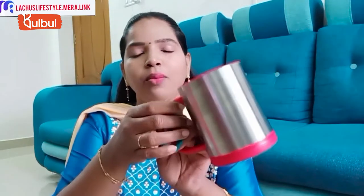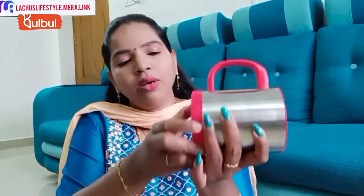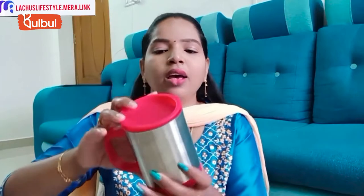Next is a self-stirring mug. With the coffee powder, you can stir the powder automatically. It runs on two batteries on the base and also has an airtight lid, making it very convenient to use.